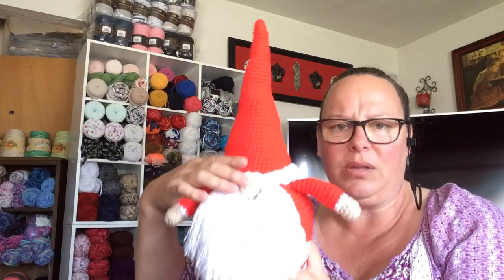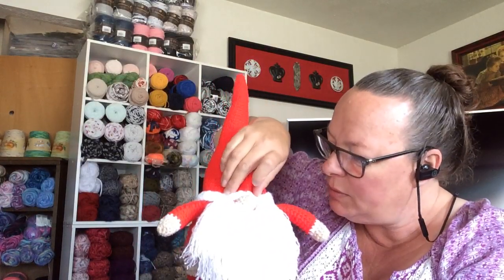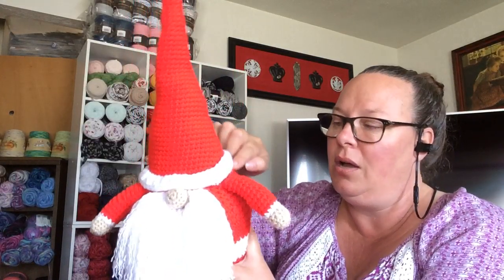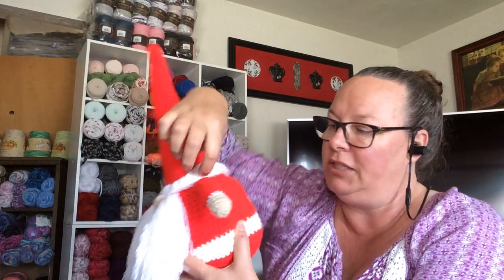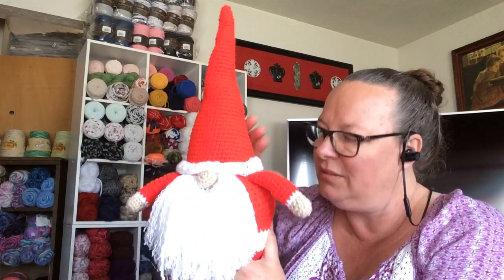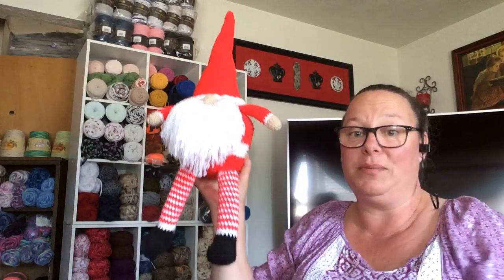This is only my second attempt at amigurumi. I had some trouble getting this hat on because you fold up the brim and then sew it around from the stitches underneath the fold — it was kind of hard for me to do that. But I love him no matter what. He turned out pretty good. This is the pattern by One Dog Wolf.